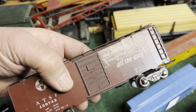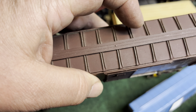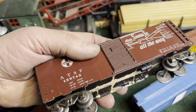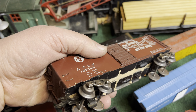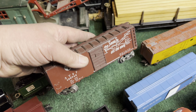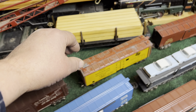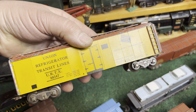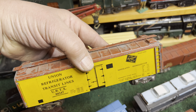Behind that is a Santa Fe boxcar. It is sheet metal construction — it looks like everything's metal except for the roof walk. It's an S scale car. The underbody's been removed and Mark's trucks added, and it really makes a handsome car. There are a lot of S scale cars that are great conversions for 3/16ths Mark's.